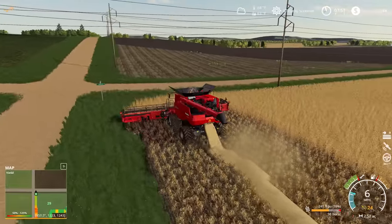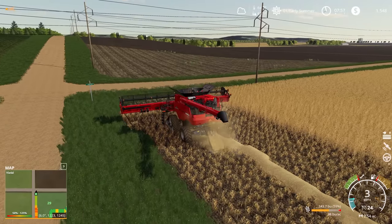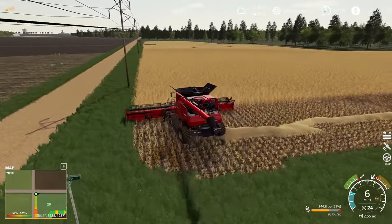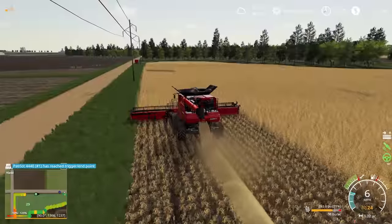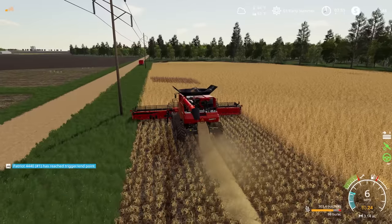If we pop our HUD back on here for a moment, we can see that we're doing pretty good — we're at 59% of our capacity in the hopper. Yield is averaging at 98 bushels an acre right now, which is a little bit lower. That's going to be primarily due to the change in soil type on the edge of this field. If we pop open the precision farming map and go to soil types, you can see in the left-hand side of this field we've got loam sand, which is one of the worst soil types that you can get. The sandy loam as well kind of lowers that yield compared to the loam, which is the best soil type you could ask for in farm sim. We're going to just have to deal with it — that's the type of soil that we have — but we can expect to see that hit to the yield with precision farming.